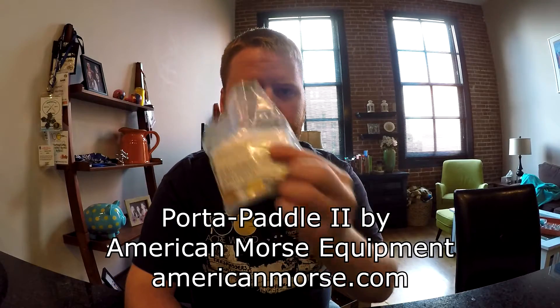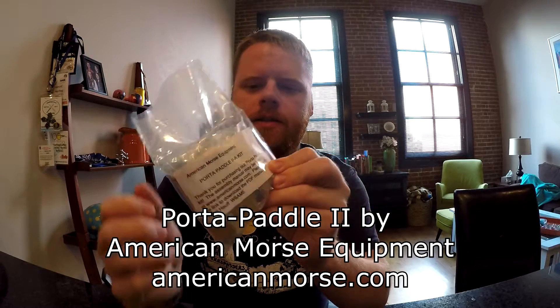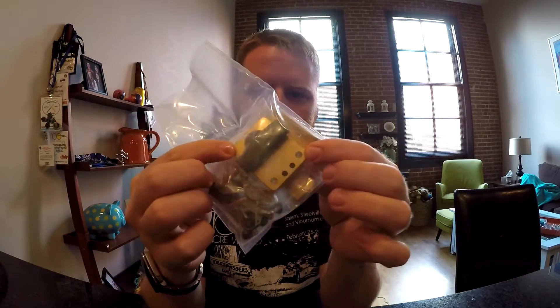What's up guys? Today I'm going to build the Port-a-Paddle by American Morse Equipment. W6AME builds these and sells them for super cheap. This here is a Port-a-Paddle 2 kit, and it's really small. This is the base, and it's only like 2 by 1.5 inches, so it's super small, really compact, really good for portable operation, which is why I got it. Also, I got it because it was $65, which is really excellent.